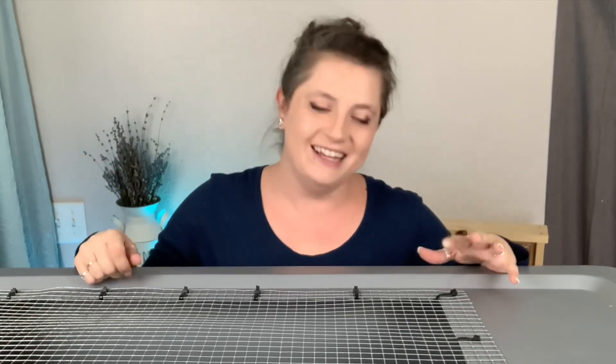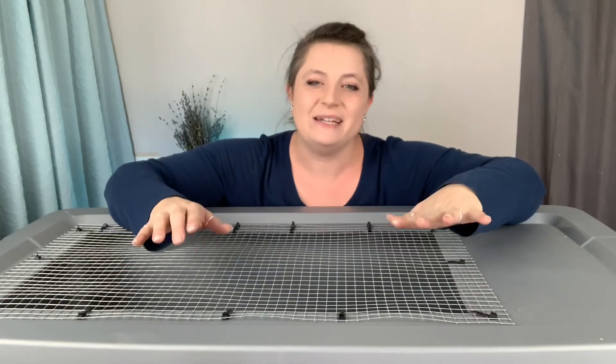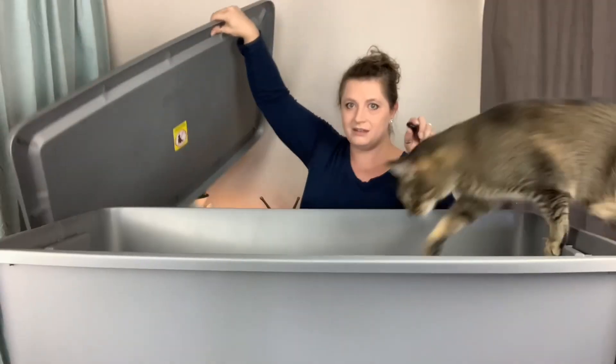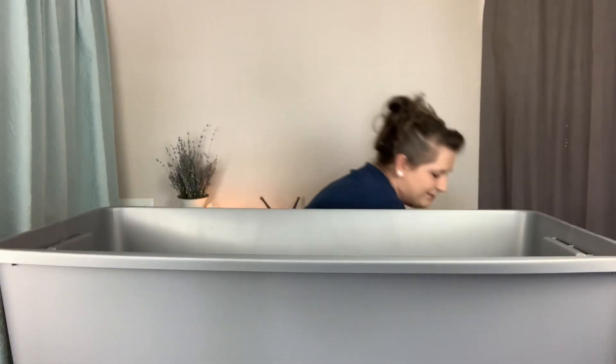I think these brooders are great. I have a bunch of them — they're just so simple and easy to clean, and so reusable. If you're building a chicken coop this year, be sure to check out the video I posted about using a chicken poop deck in your coop to make cleaning so much easier. If you'd like to learn more about chicken keeping and other homestead-related stuff, be sure to subscribe to the channel and hit the notification bell so you don't miss out on anything.